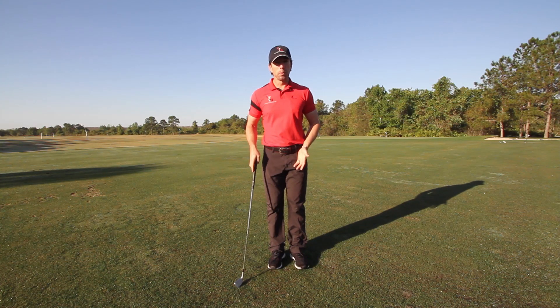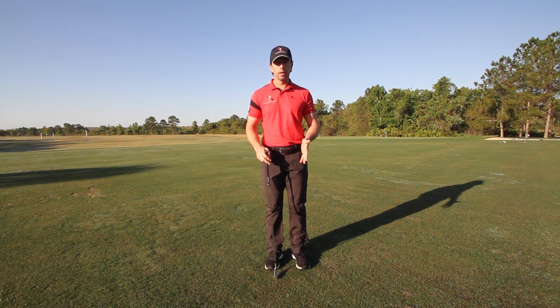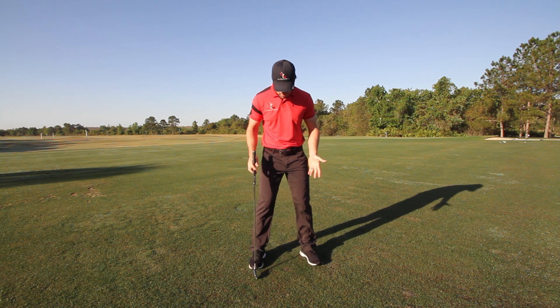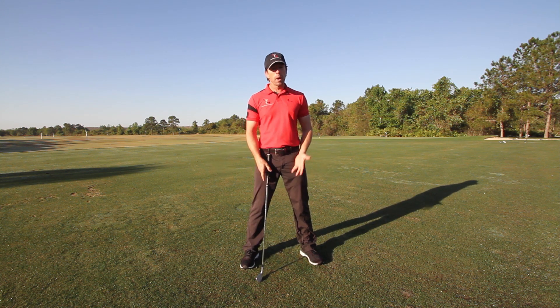Hey guys, Chuck Quinton here, founder of RotarySwing.com. Today's 60-second tip is all about stance width. The most common fault that we see at our golf academy here at the Ritz-Carlton Orlando every single day is a stance width that's just way too wide.